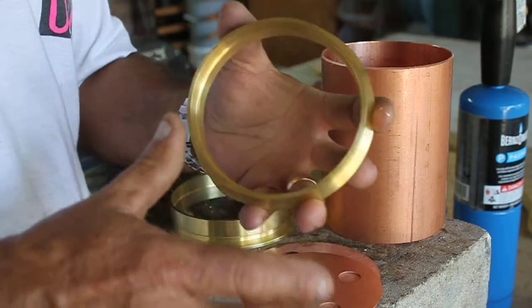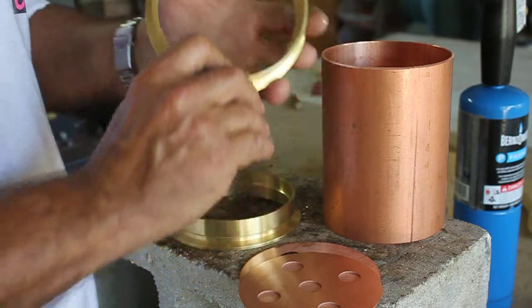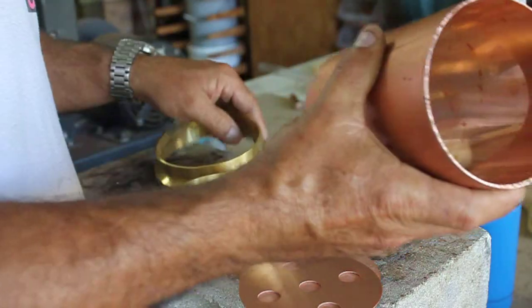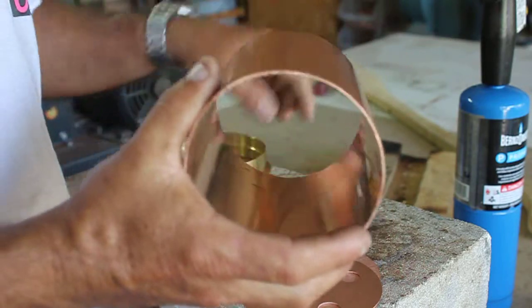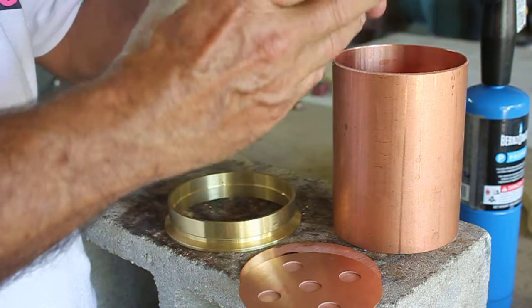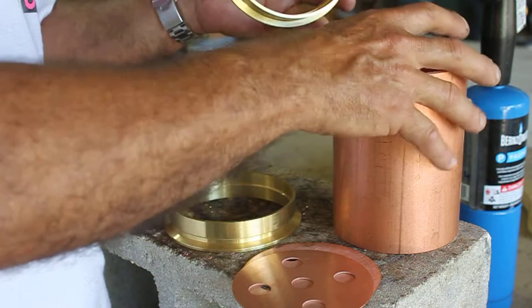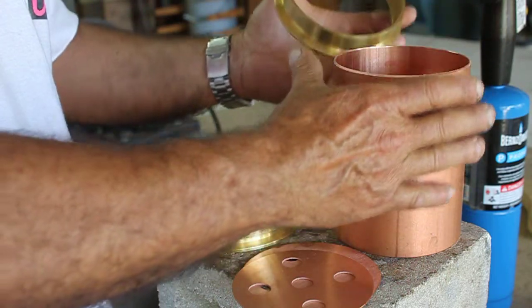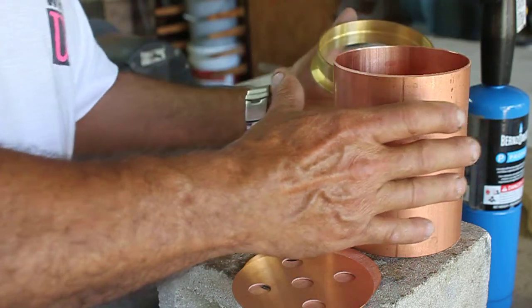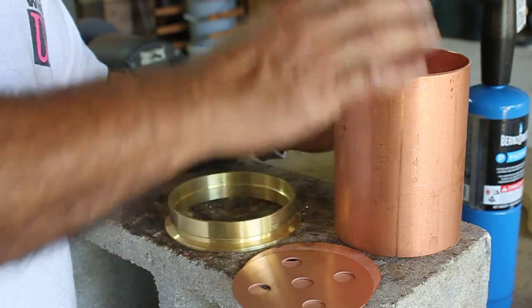This is the shoulder cut I was telling you about — making sure this cut is a nice 90 degrees off of this section. The reason is there's a shoulder cut right here on this ferrule that this actually sits into. You want to make sure that's square, because this will keep this section of your still very, very straight.